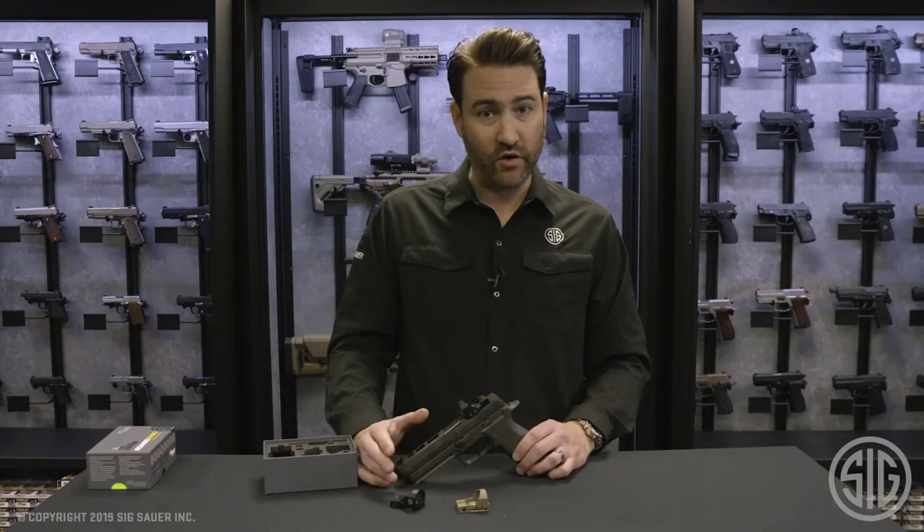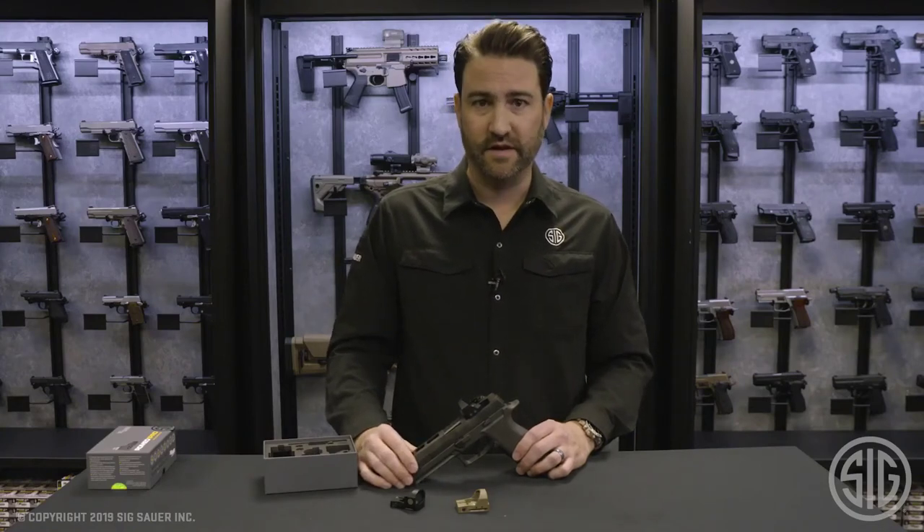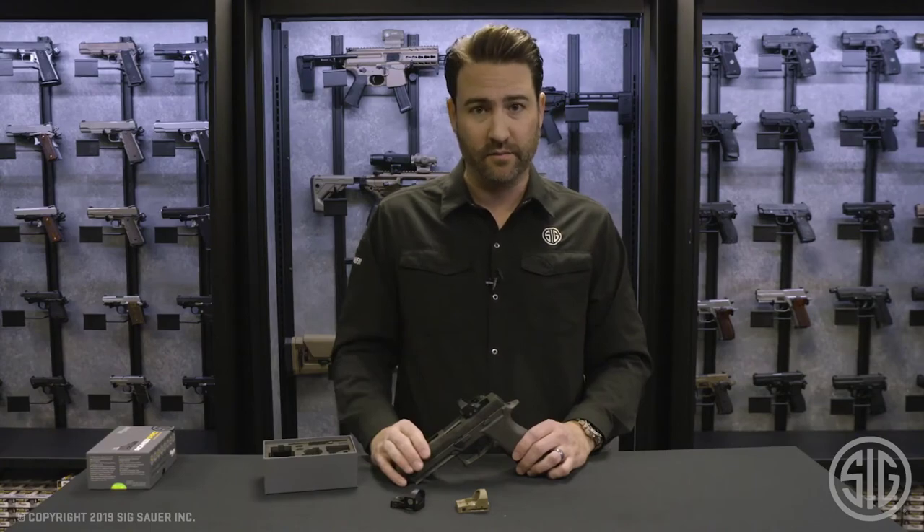For more information about our Electro-Optics and all of our products, you can visit SigSauer.com and also check us out on our YouTube page.